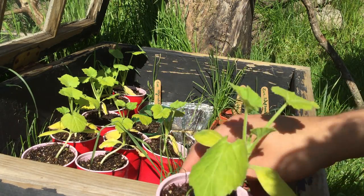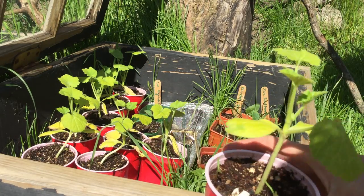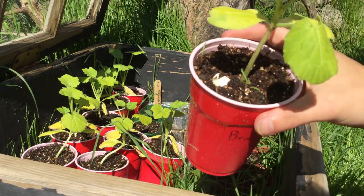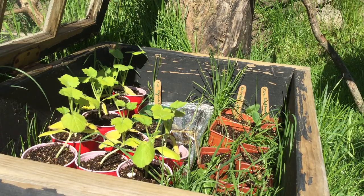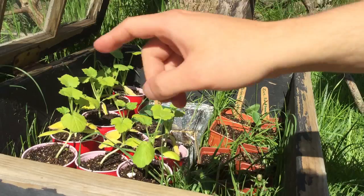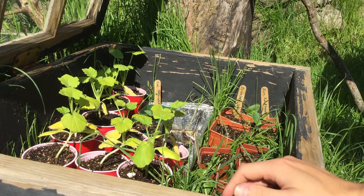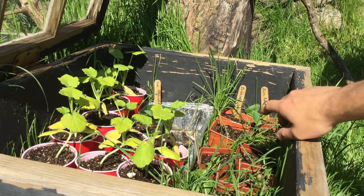They're early-pick gold zucchinis and they are ready to come out of these cups because you don't want them to get too big. Squash plants like zucchinis don't really like their roots disturbed, so I don't want them to get root-bound. So I'm transplanting them all. And in my other cold frame over there, I've got more zucchinis that I'll be transplanting out.